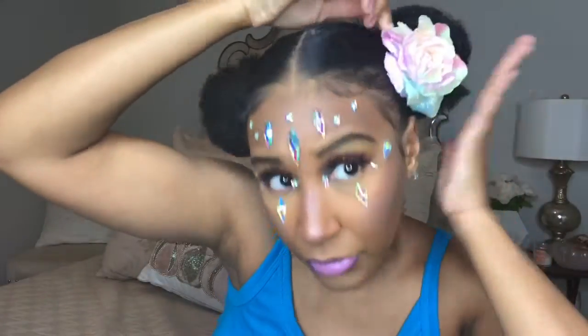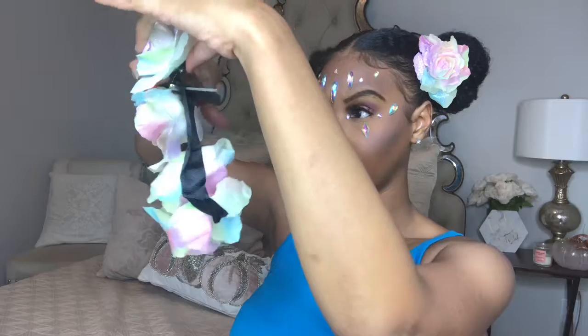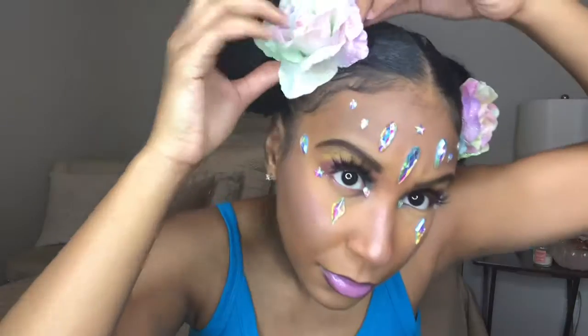I found a flower headband at Walmart and I'm just cutting out the parts where the clips were attached. The whole headband didn't have clips everywhere - just on two sides - so I cut those little flowers out and placed them inside my buns. And that's pretty much it for my makeup look. Now I'm just going to go get changed to show you guys the final look.